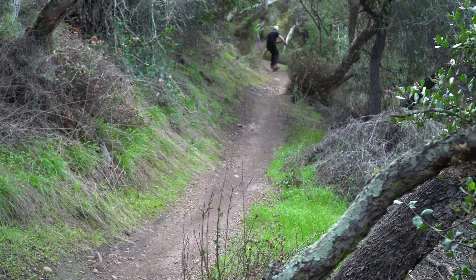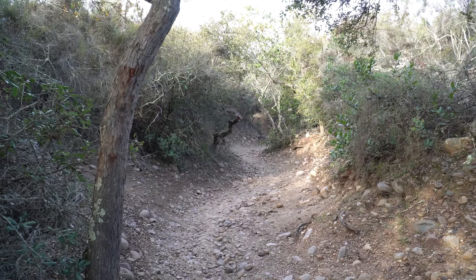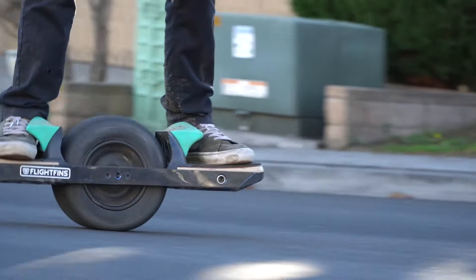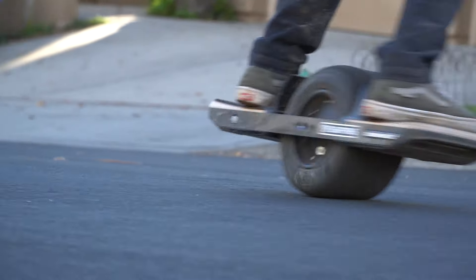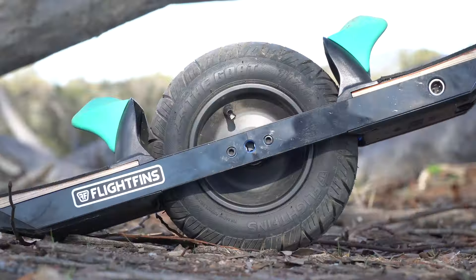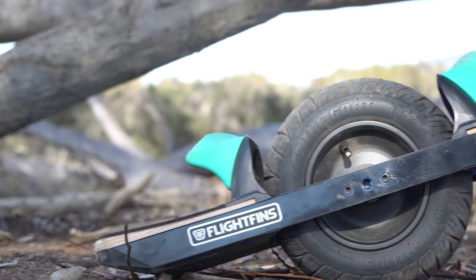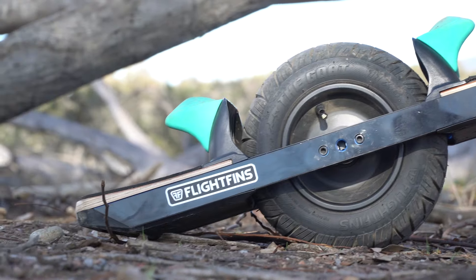When it comes to urban exploration, the GOAT six-inch does not disappoint. Its responsiveness makes navigating the streets a breeze. Despite being designed for the dirt, the GOAT is a great hybrid tire — surprisingly smooth and quiet when riding on the streets.